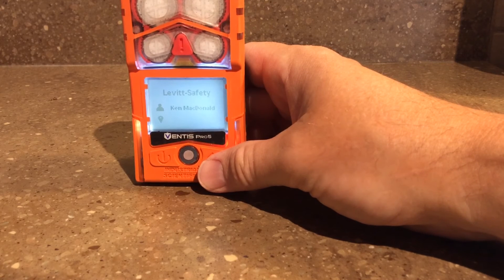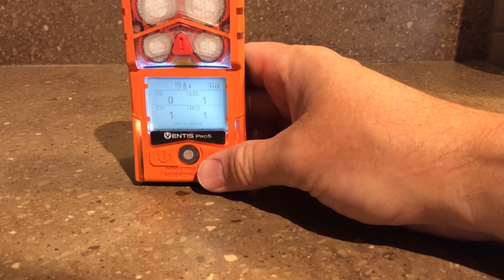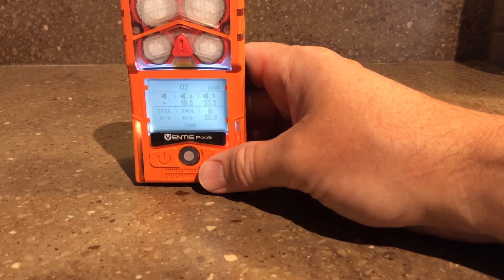So this would be able to wirelessly connect using the LENS wireless system to other Ventus Pro 4 or 5 users, as well as the radius area monitor. So I could see the readings of other meters that people are using. Also, if one goes into alarm, we could have them all go into alarm as well. Pretty neat feature.